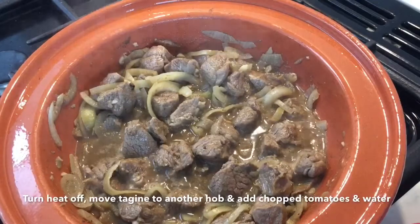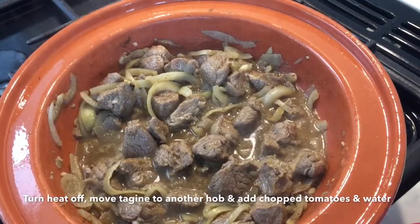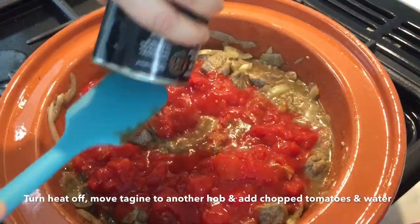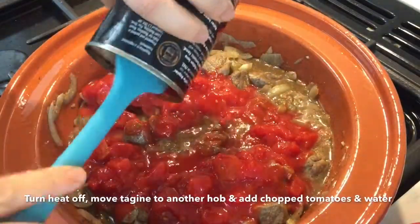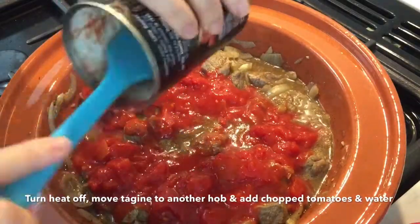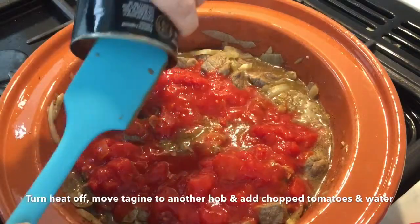Now take the tagine off the heat and onto another hob and add the chopped tomatoes and water from the jug. This is personal preference — you can have 300 to 500 millilitres of water depending on how much sauce you want in the tagine.